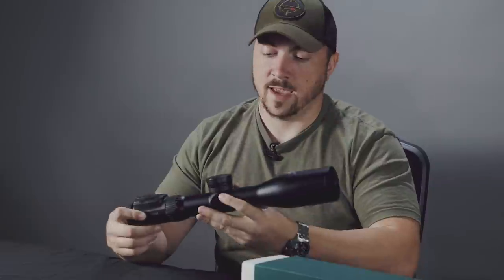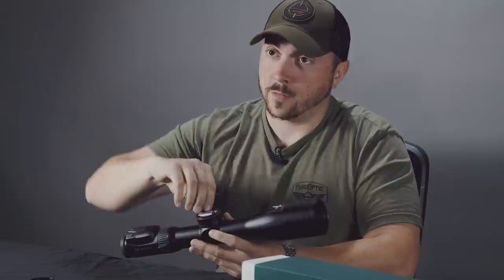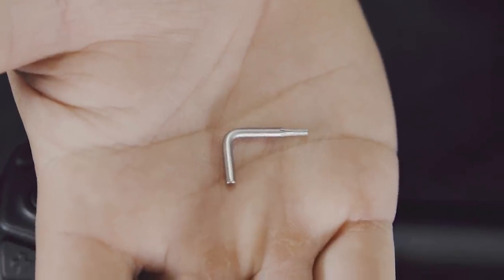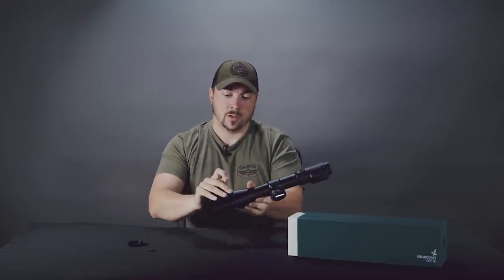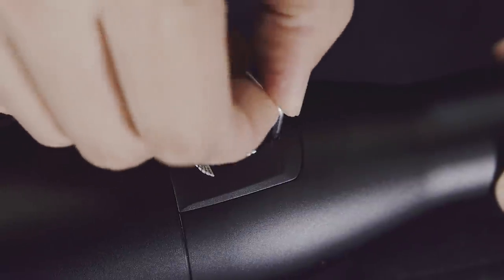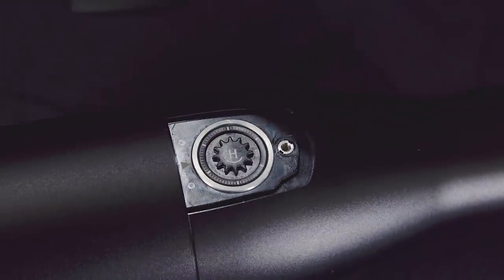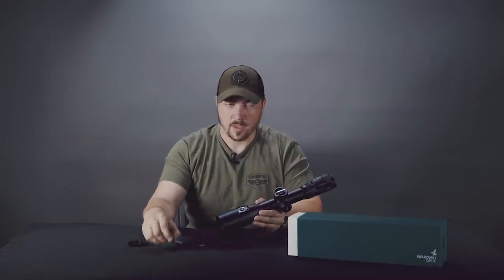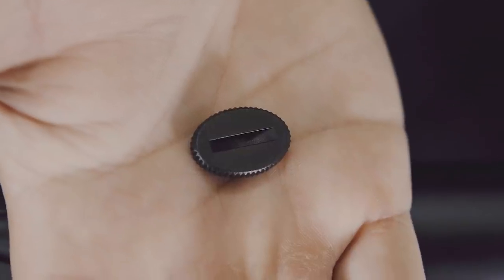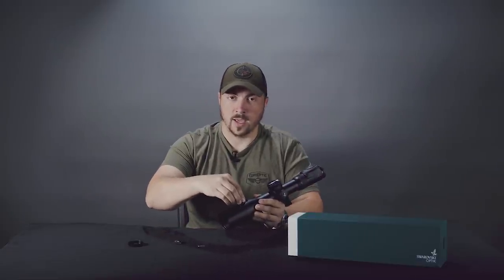To zero the optic, you'll need a few things stored up in what would have been the elevation turret on a normal scope. You'll need this little torx piece, because the way you mechanically zero this optic is unlike any other scope. There are small panels right here — you use this screw to take them off, and there's your quarter-minute elevation turret. It has a gear shape to it, and that's why you have this matching geared tool. You simply place it on and make your clicks.